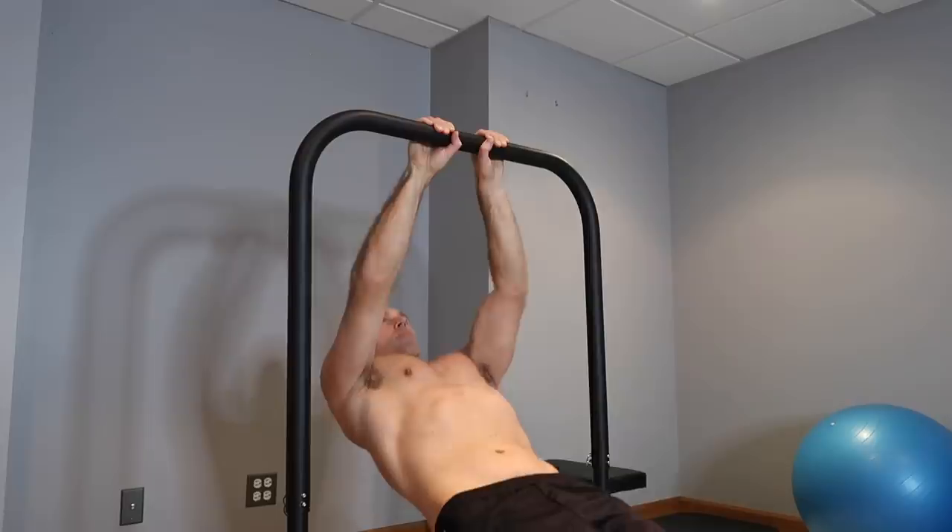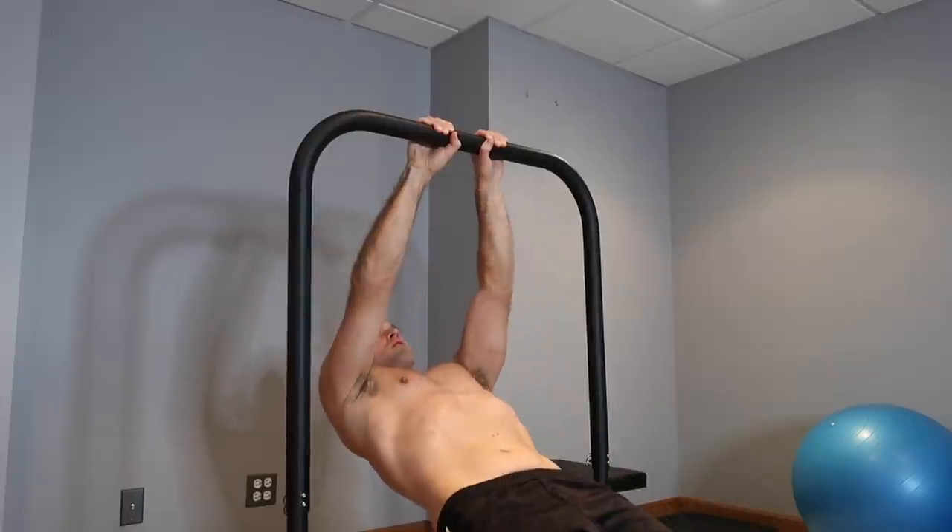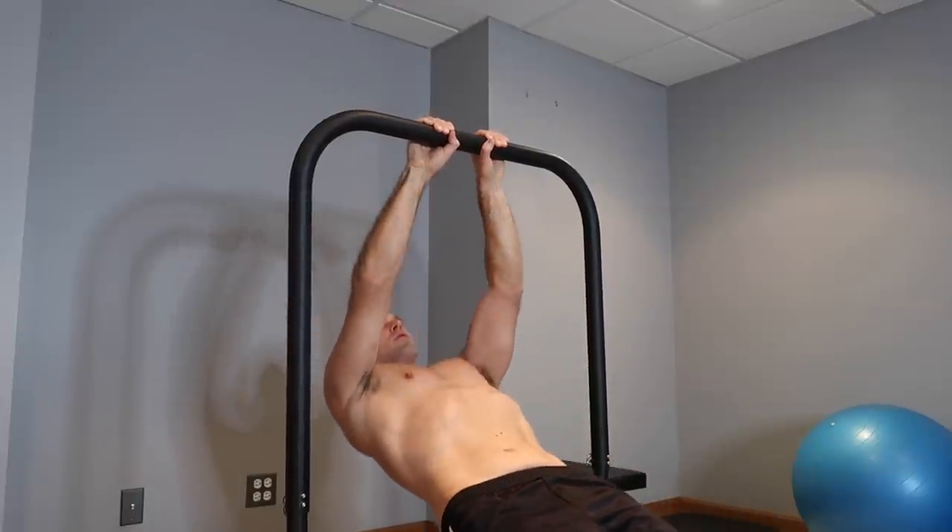Exercise number two is rows. When I say rows, I mean a wide variety of rows because this is a horizontal pulling exercise, whereas pull-ups are a vertical pulling exercise. You're still going to be working the lats, but more like the lower lats — further down your back. Body weight rows tend to thicken the back. If you were to look at someone from a side profile, they would look thicker from the side. Using close grip on your rows is actually the most effective at building up and thickening the back.